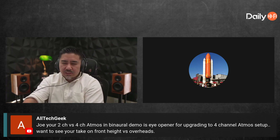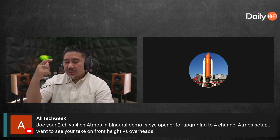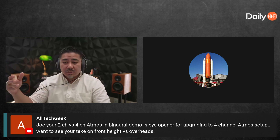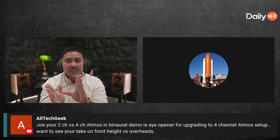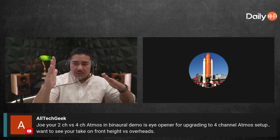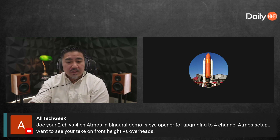On front heights versus overheads: I use front heights because I like ORO and still want to use Atmos — both are compatible to certain degrees. What you want to look for is the angle, not necessarily whether it's on your ceiling or wall, because you want a particular angular separation between your ear-level speaker and the height speaker. That angle changes depending on how far you are from the speaker, and also if your ceiling is higher or lower.